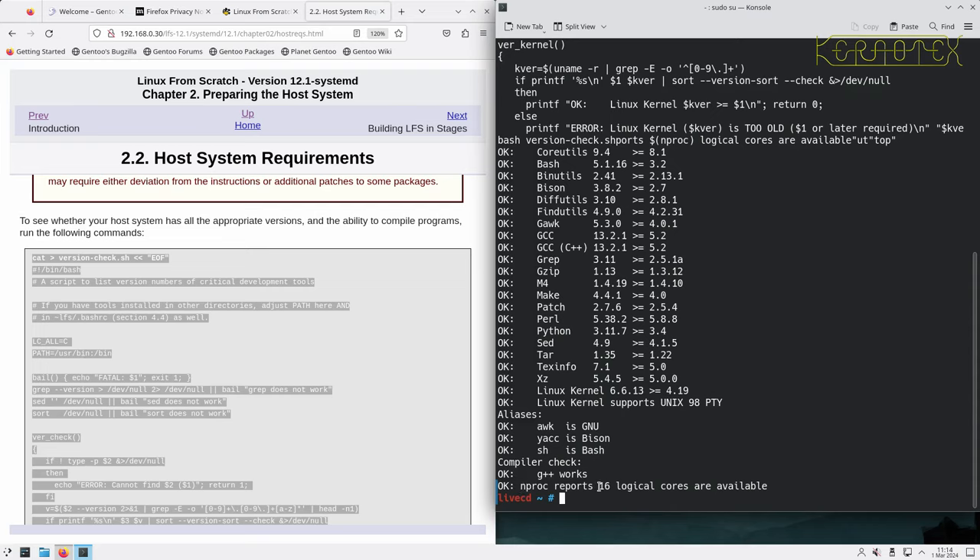We now set an LFS variable which points to the location where we're going to be mounting these partitions for the duration of building Linux From Scratch. This is really important — make sure this is set correctly at all times outside the chroot environment. If it's not set, you'll get problems; and worse, you could actually overwrite the host system. There's a point where you could run some commands and it'll trash the host system and make it unusable.